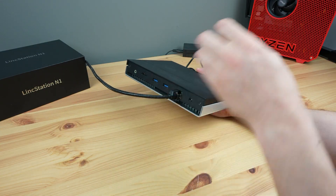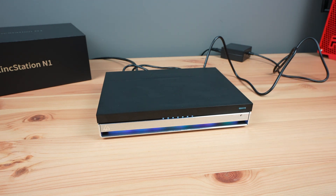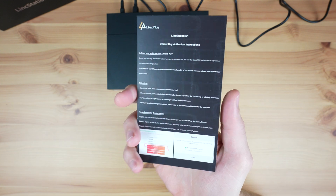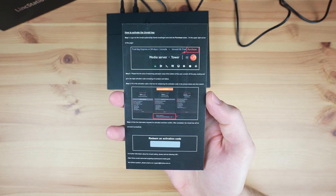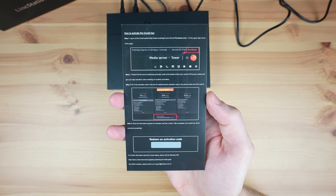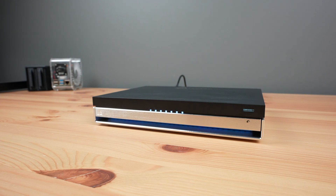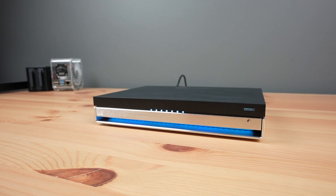Now we just need to plug in a network cable and power cable and press the power button to boot it up. Unlike a lot of NAS manufacturers, Link Plus haven't tried to develop their own software for the N1, but rather shipped it with an included Unraid license. I think this was a good choice — a product can have the greatest hardware and still be let down quite significantly by its software. We've seen this over and over with SBCs that try to compete with the Raspberry Pi.